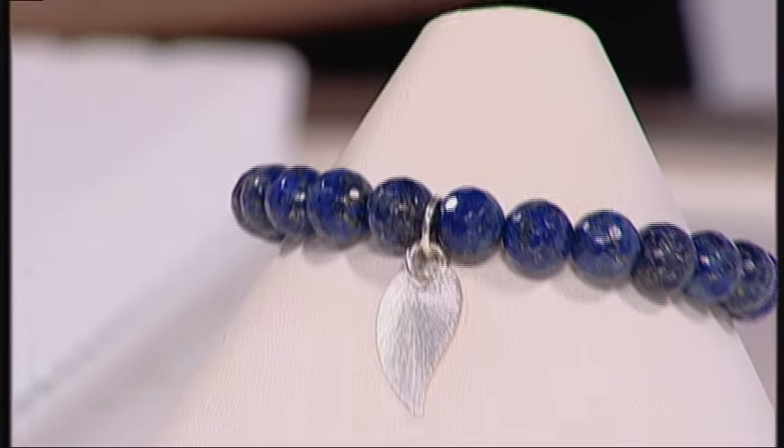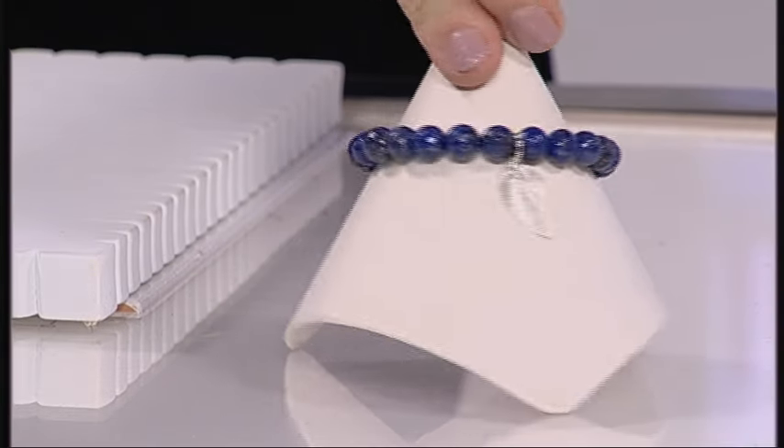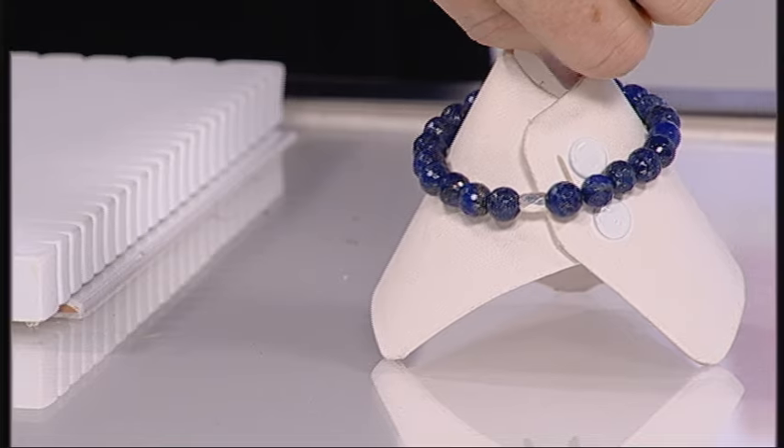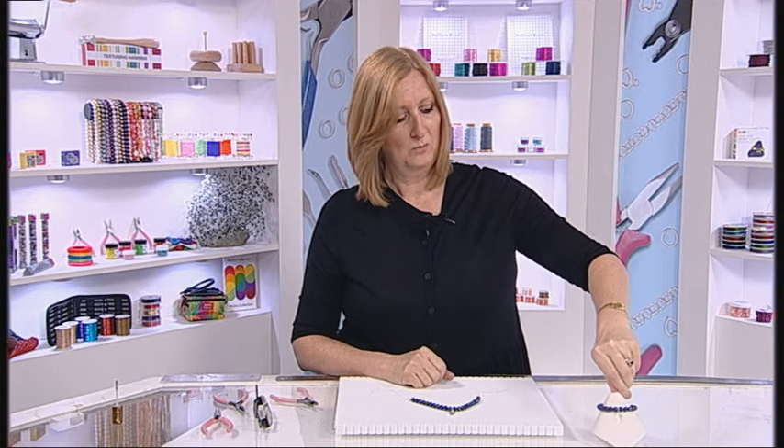This technique is a firm favourite for those who have just started making jewellery and those who have been making for years. A good old stretchy bracelet — really easy to make, but there are some tips. Here's a lovely bracelet that has a charm on the front and a little bead at the back, and I'll explain why in a second. So where do you start?